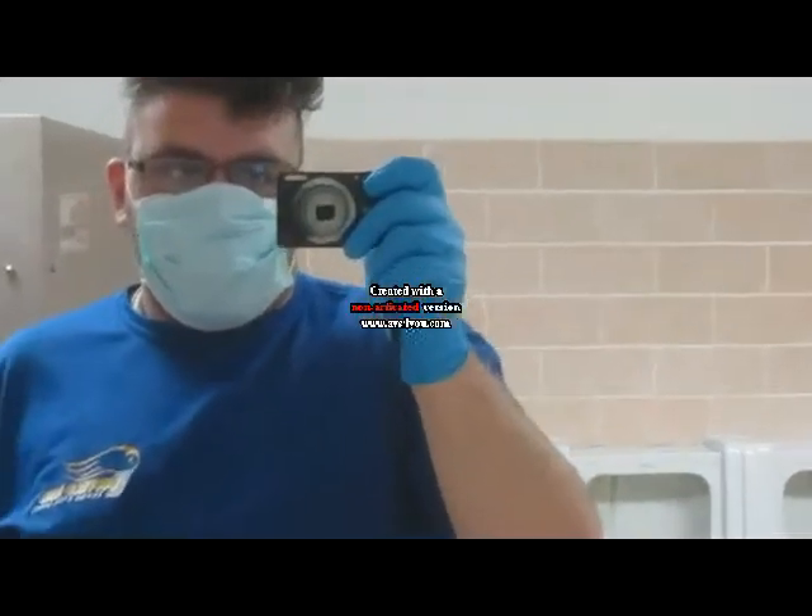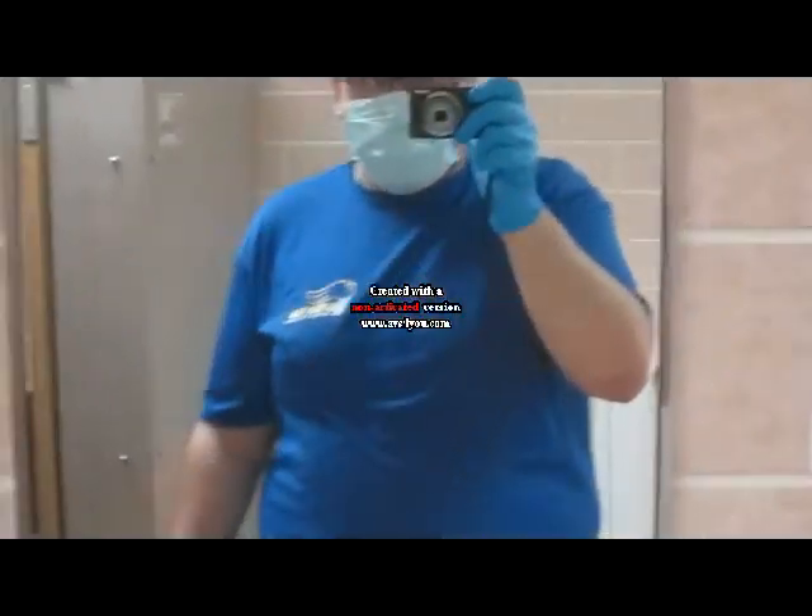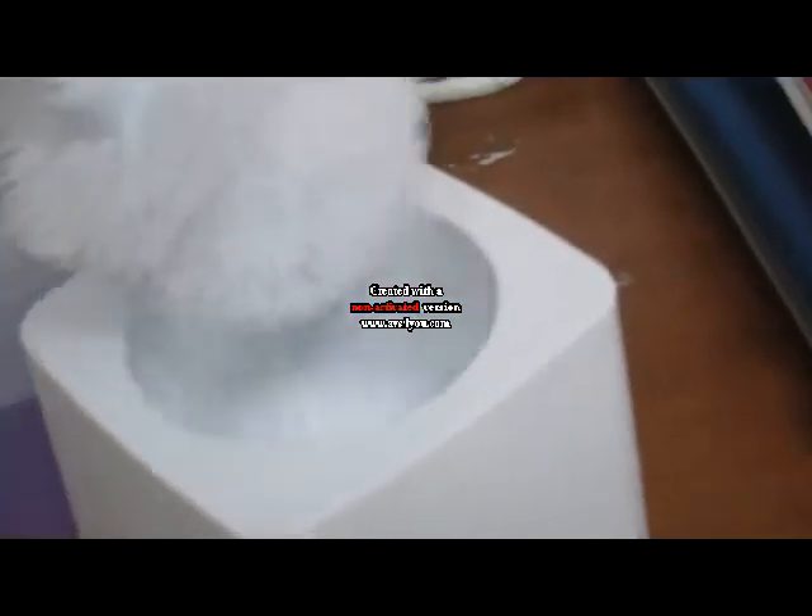Hello Power Ranger 20155442 fans, this is Power Ranger 20155442 showing you how to clean a toilet properly. I got a thing for the toilet.